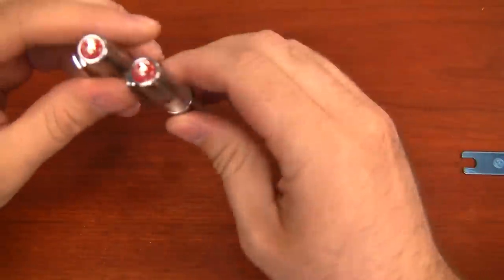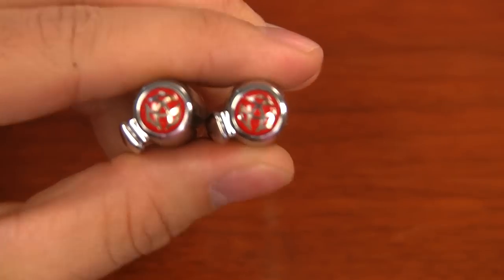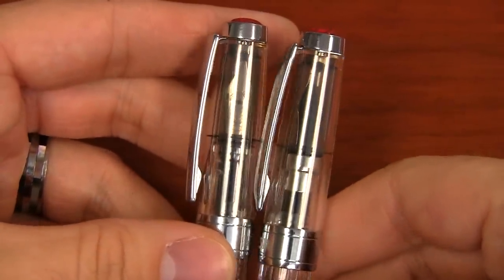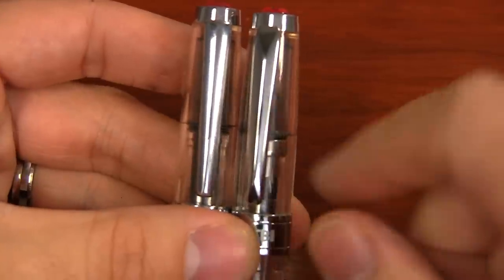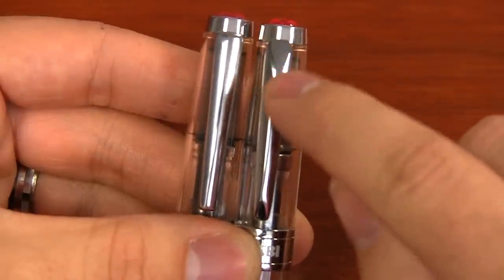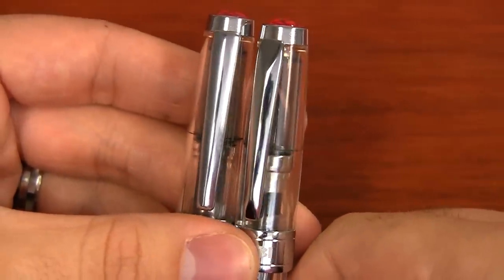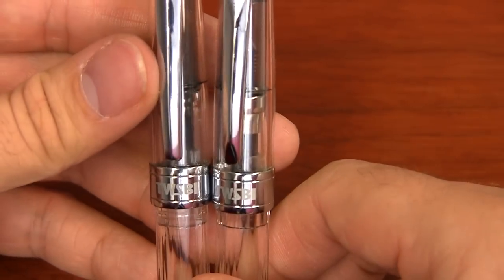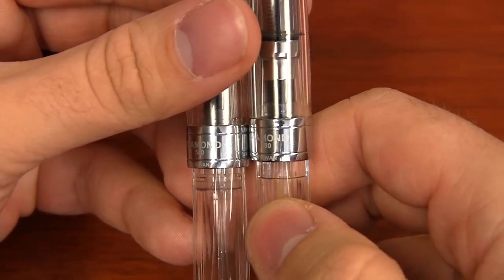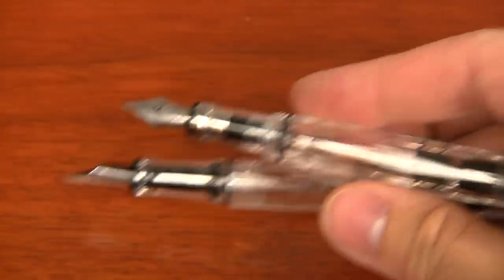I'm going to start with the cap. The cap is very similar between the two — it's got the TWSBI logo in the top. Looking at the side, the caps are very similar. The center band is the same, the finial is the same. The only difference on the cap is the clip. It's not a drastic difference; the overall shape is very similar. It just has these two little indented flattened parts that create a triangle effect on the new 580 — that's a change from the 540. The center band is the same, both engraved with the TWSBI logo, and if you turn them around, one says 540 and the other says 580. That's the only difference on the caps.